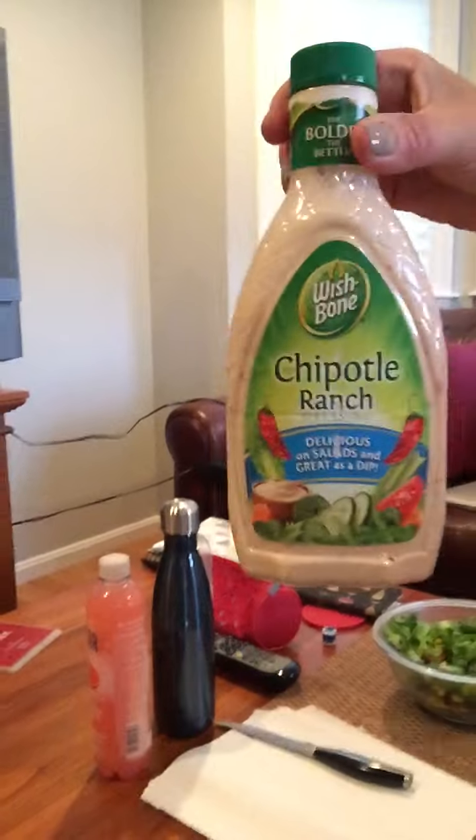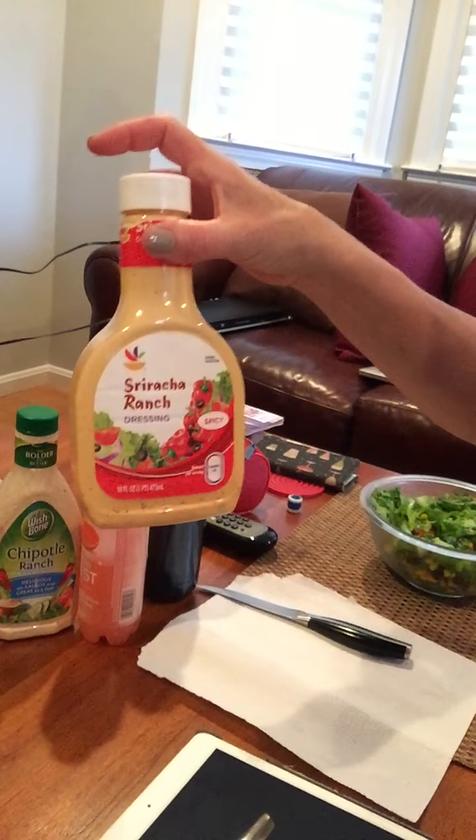Then what we do is use this chipotle ranch dressing, just a little bit because obviously it's not low fat. Freddy likes it a little more spicy so he adds sriracha, and then we add — I didn't put them out yet but he might have them in his.